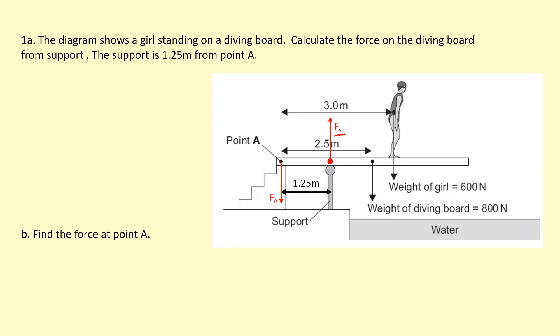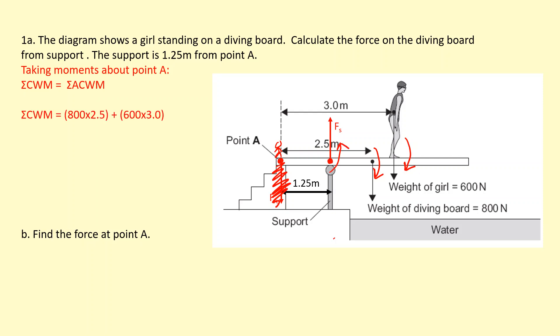To calculate Fs, we take moments about A, so we can ignore the force at A. The weight of the board and the weight of the girl create clockwise moments, adding up to 3,800 newton meters. The anti-clockwise moment from the support force times its distance of 1.25 must balance this. Solving that equation, we get the force at the support equals 3,040 newtons.